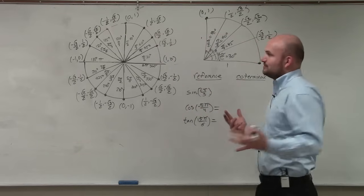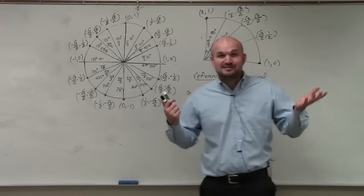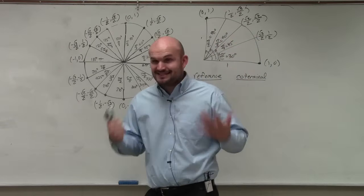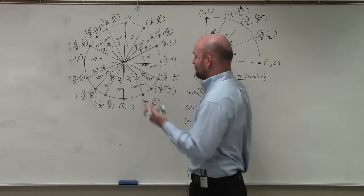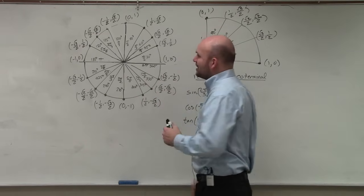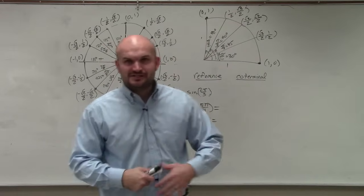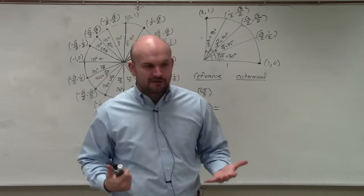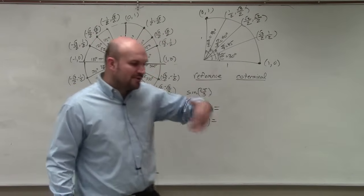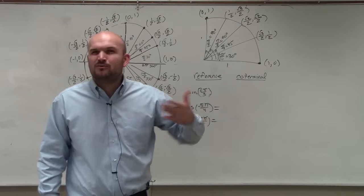I remember when I first had to learn the unit circle and people said memorizing was the only way. I went through and brute-force memorized all the angles and points. Then when I got into teaching, I reiterated the same thing — you've got to memorize it, you've got to know these points. But the more I taught and worked through problems, I realized it's just a big waste of time.